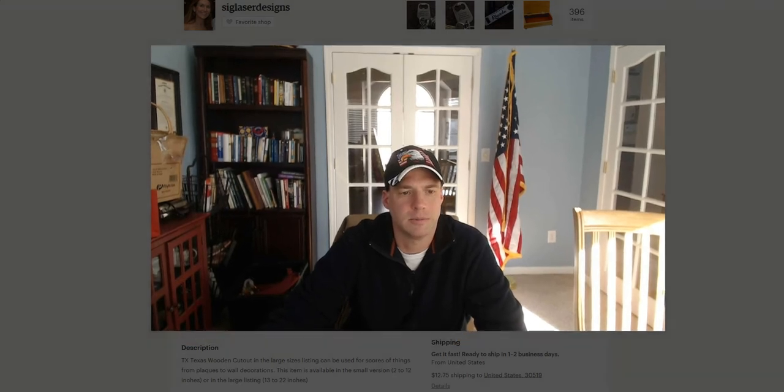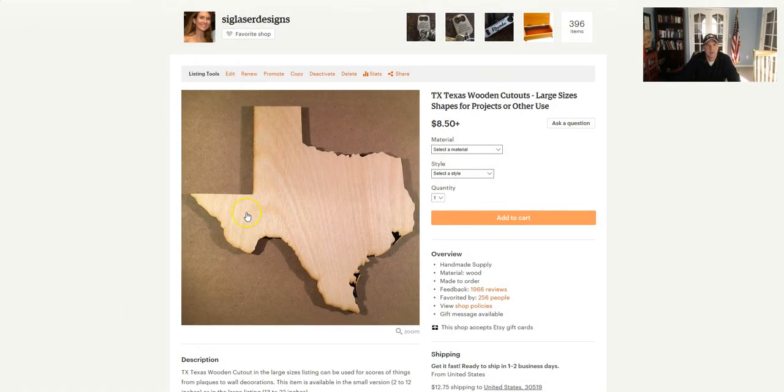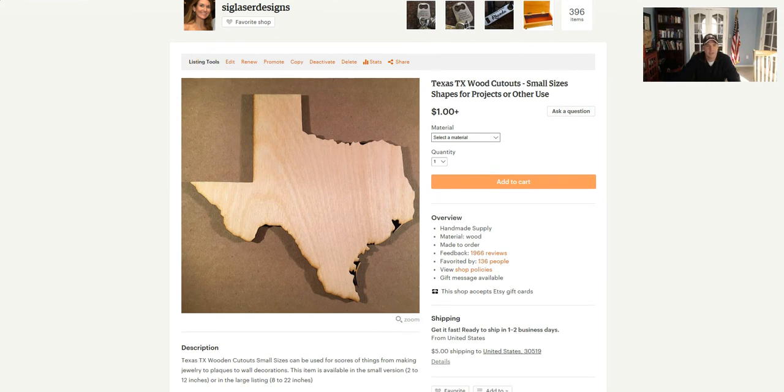But first, I want to take you over to our Etsy shop. Let me see if I can navigate over there. We have two different listings — the first listing is for the large size and then we have another listing for the small size.